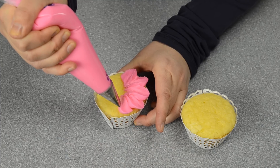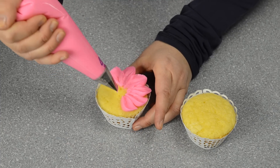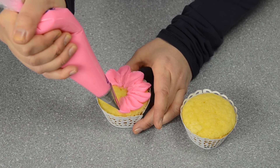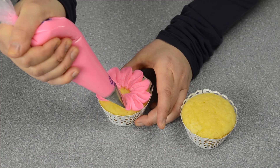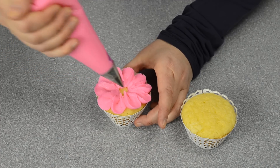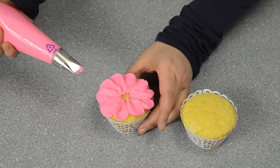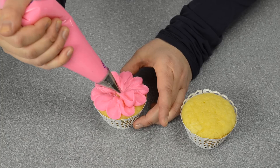For each individual petal, we just start, go up, make a little arc, and turn the cupcake. Go up, turn, pull back down to the center. I'm going all the way around to make my bottom layer.